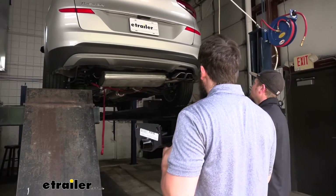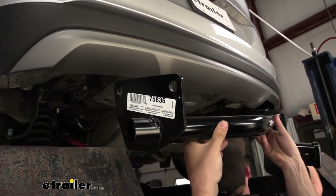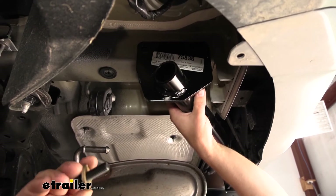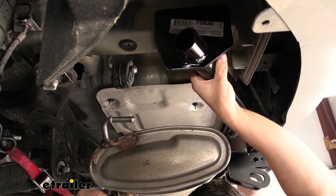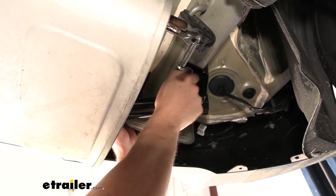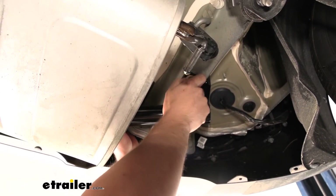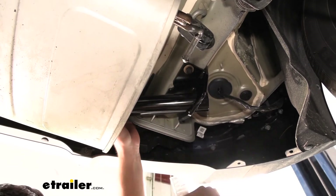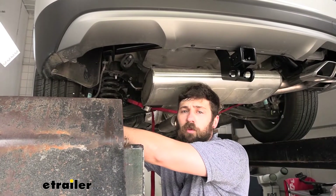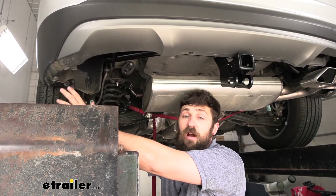With an extra set of hands we can set our hitch into position — keep in mind we'll have to come up and over the exhaust on the passenger side first. Now we'll be using our included hardware to secure the hitch. Make sure when installing your conical tooth washer that the teeth are facing up towards the hitch. On the driver's side we're going to have three bolts, and on the passenger side we're going to have four — one on the bottom and two on the side for the driver's side, and two on the bottom and two on the side for the passenger side. Once all hardware is in place, take a 16 millimeter socket, snug up all of the hardware, and then go back and torque it to the specifications found in your instructions.